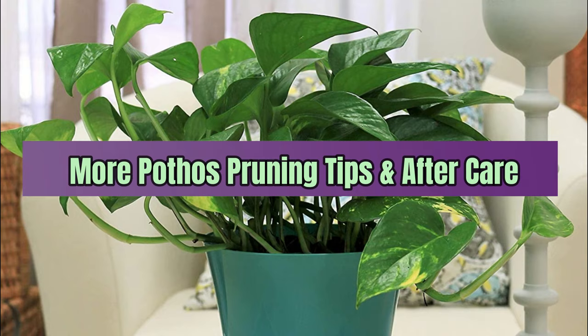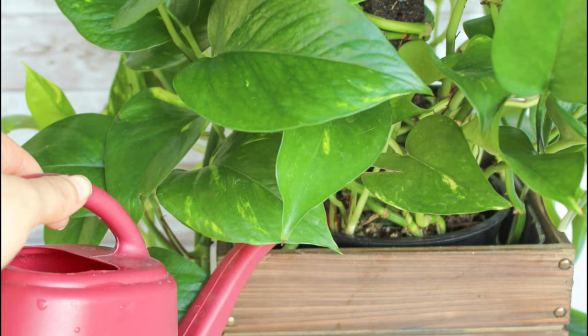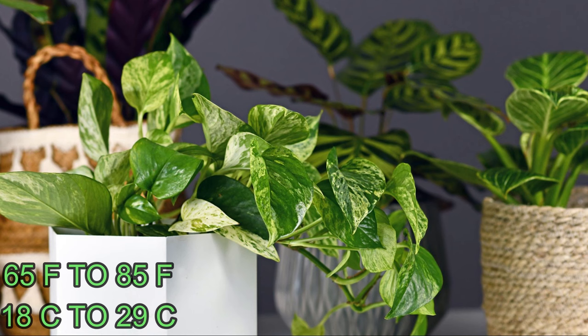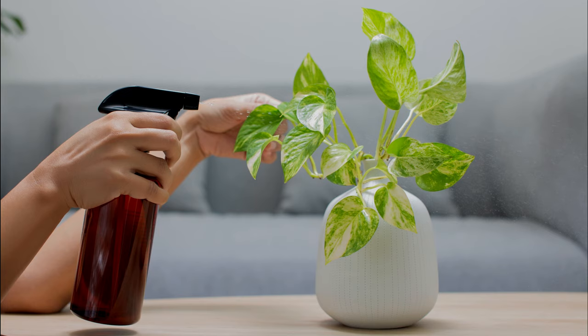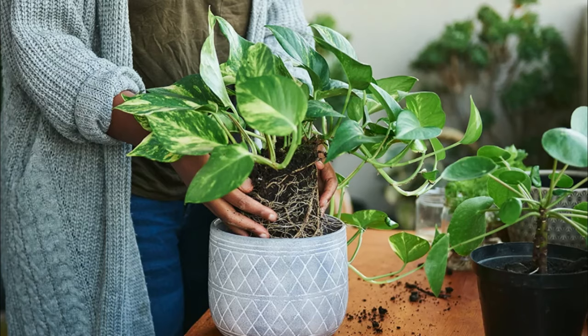More pothos pruning tips and aftercare: Keep certain things in mind after pruning the pothos for healthy growth. Keep the growing medium moist after pruning to ensure enough moisture while healing the plant. Maintain a temperature of 65 to 85 degrees Fahrenheit (18 to 29 degrees Celsius) for a favorable growing environment. Locate the plant at a spot with ample bright filtered sunlight. Feed your plant with a balanced liquid fertilizer after pruning to boost new growth, and repot the root ball to a bigger container once you find your pothos outgrowing the growing vessel.